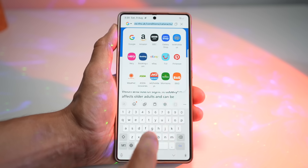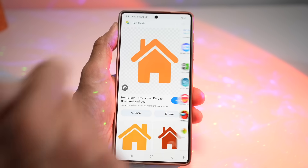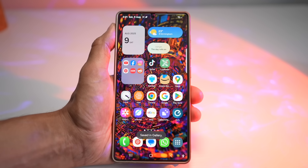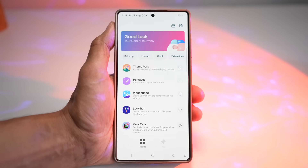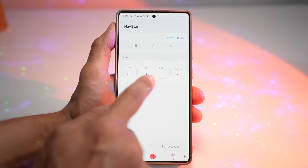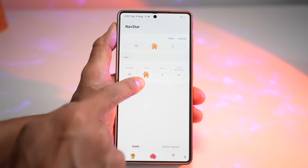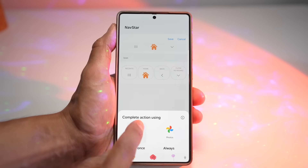Find an icon you want — I'll use one of these home icons. Use AI Select, circle it to isolate the background, then long-press and press Download. Then find images for your back and taskbar buttons too. Now open the GoodLock app and open the NavStar module. Turn the feature on, then tap on New Configuration. Tap on each button to change it — for example, I'll change the home button. Tap on Home, tap the Gallery icon, find the picture I downloaded, and don't crop it. As you can see, it has replaced the normal home button with the icon I downloaded.